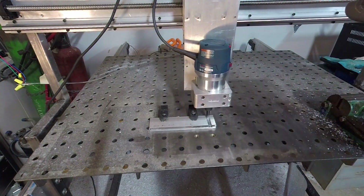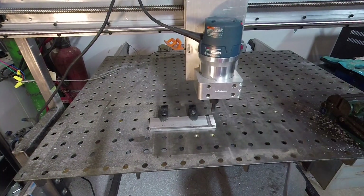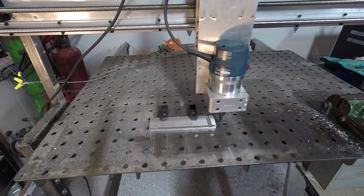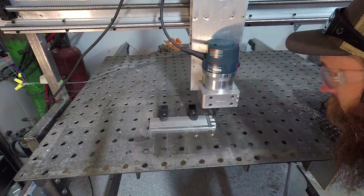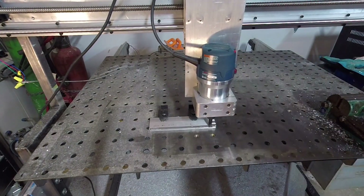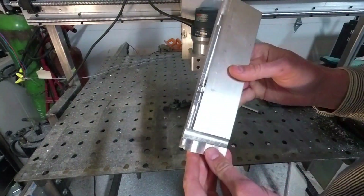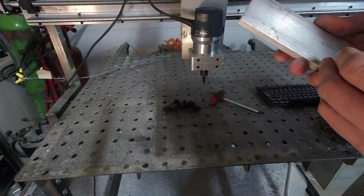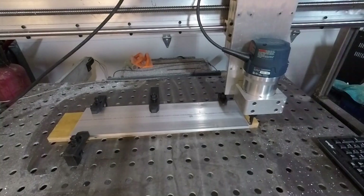Then I wanted to try some slotting as well. It's a little bit gummy on the conventional side of the slot. I feel like I can't really get away from slots all the time, so I was curious how it would slot. I thought it would do quite a bit better than it does, but it's not great.